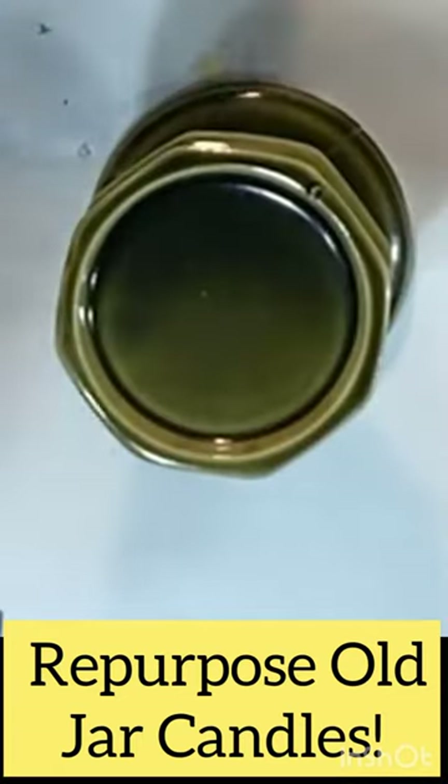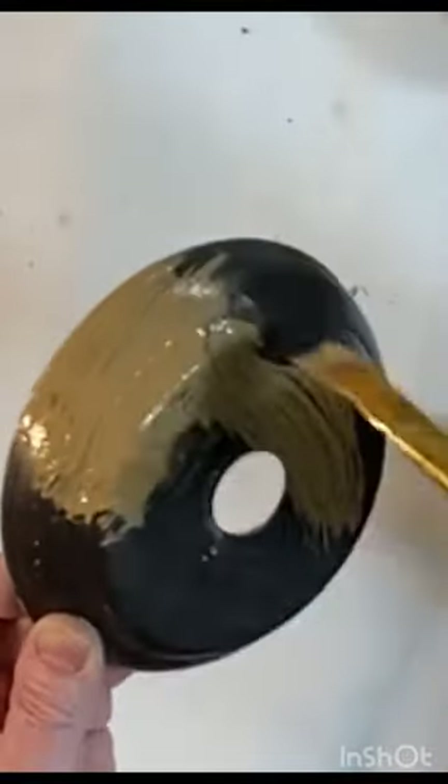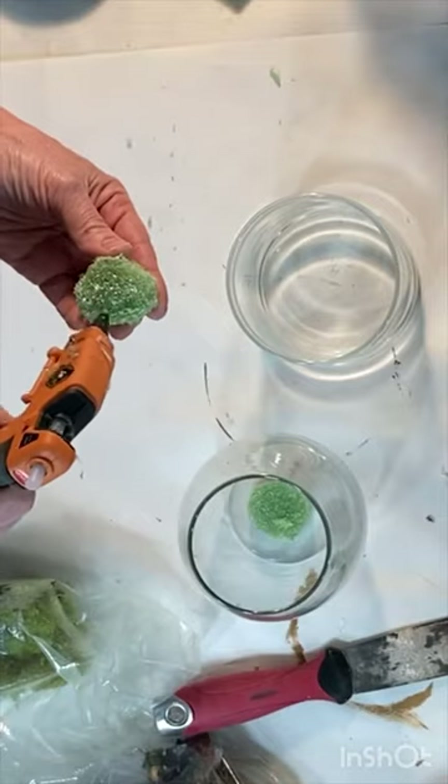Create a riser for your glass jar. The metal canopy from an old ceiling light or old ceramic candle stands are good options. Give your riser a couple coats of chalk paint.